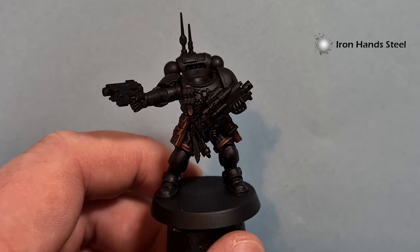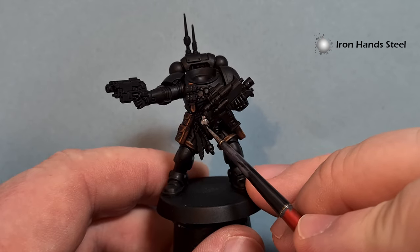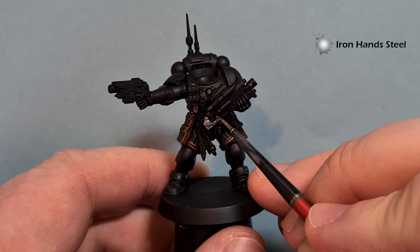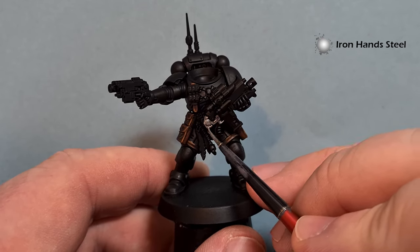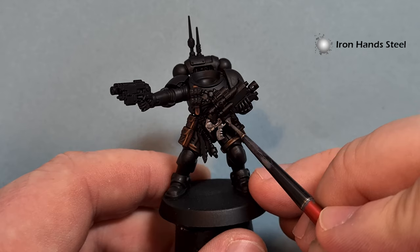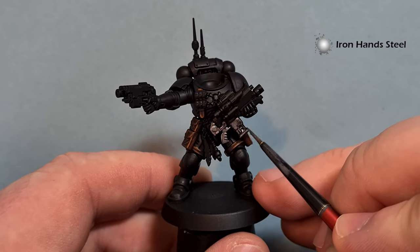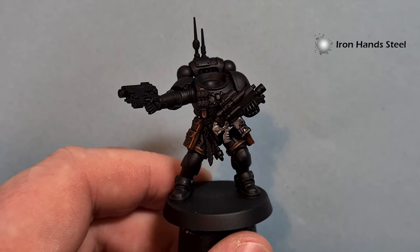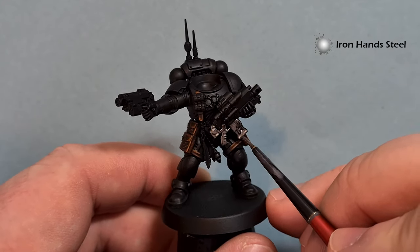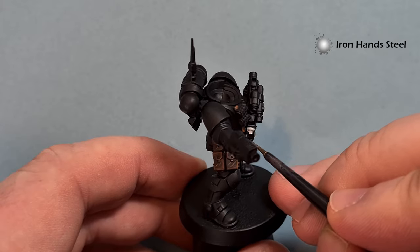I'm just going to paint this over all the bits that I want to be metal - so we're looking at the gun mainly. You can probably see that I've changed to an older brush, and that's because I don't want to get metallics all over my shiny new Winsor & Newton. Taking my time not to go over the gun casing - if I do, it's not the end of the world, I'll just go back in and tidy up with Abaddon Black. In some places it's covering in one coat, in other places it's probably going to need two coats.